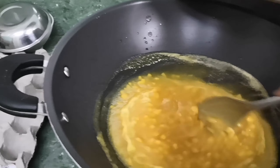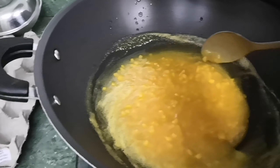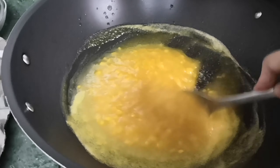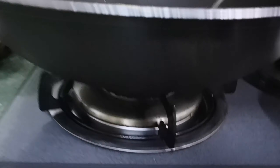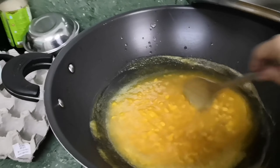Actually, we need to check it every time. The bottom part has already hardened — it's getting solid at the bottom, guys. I lowered the fire already, as in super low flame. I can't seem to scrape it.